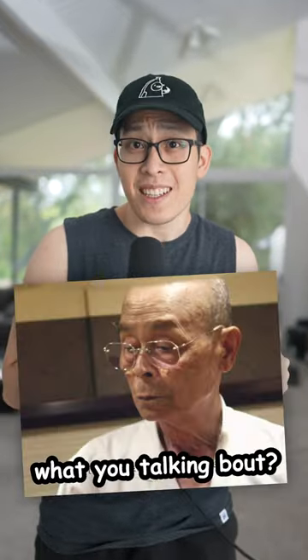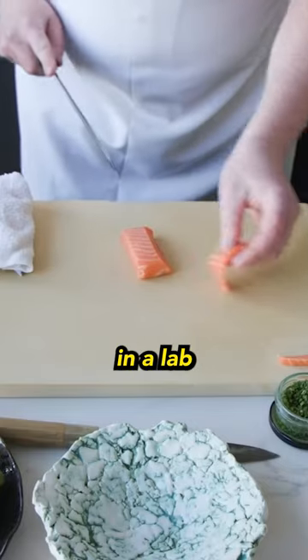This is gonna make Master Sushi Chefs mad. Scientists have managed to grow salmon in a lab, and they say it looks and tastes exactly like the real thing.